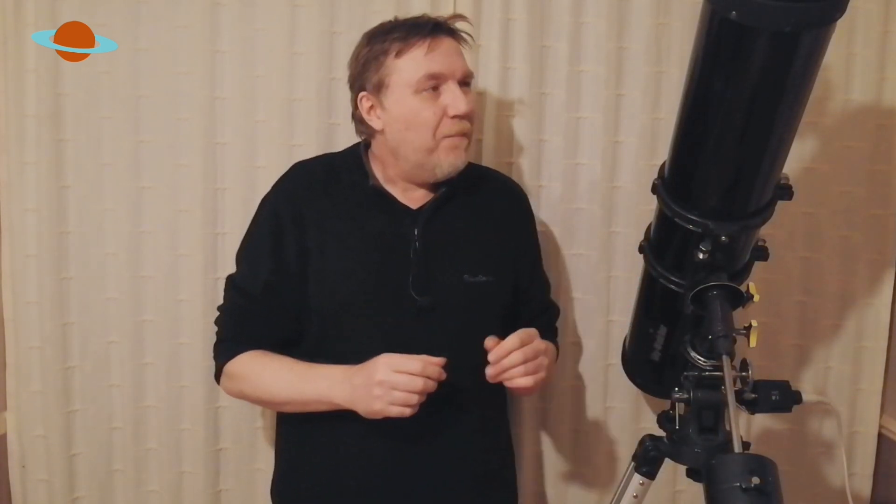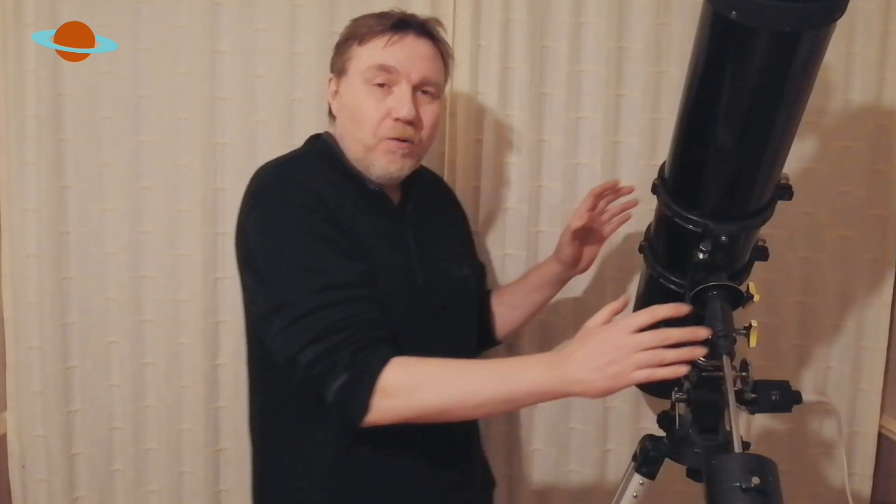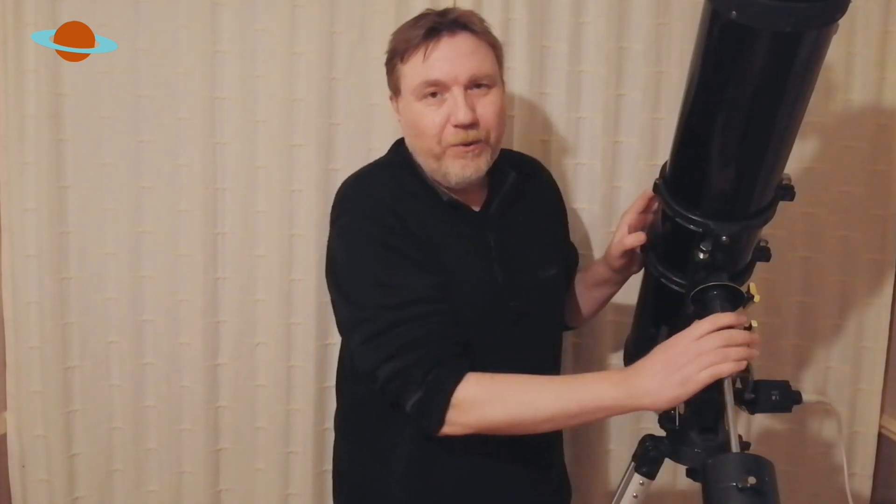Hello and welcome to my channel Small Uptics, my name is Jason. It's a brand new year and this is the first video of the new year. Today I'm going to make a quick video on balancing your telescope if it's on one of these type of mounts — an equatorial mount.